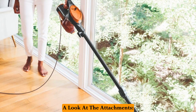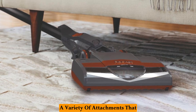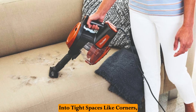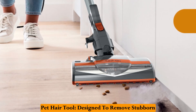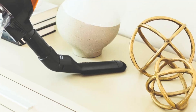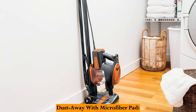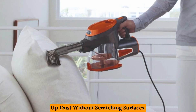A look at the attachments — expanding cleaning capabilities. The Shark Rocket comes with a variety of attachments: a crevice tool perfect for reaching into tight spaces like corners, baseboards, and between couch cushions; a pet hair tool designed to remove stubborn pet hair from furniture and upholstery; a dusting brush ideal for cleaning delicate surfaces; and a dust-away microfiber pad perfect for hard floors and picking up dust without scratching surfaces.